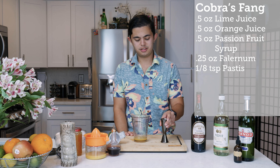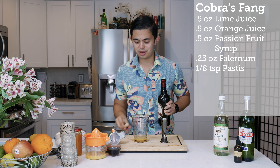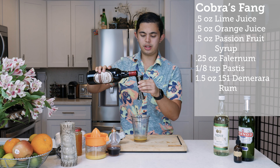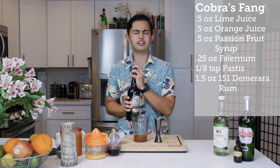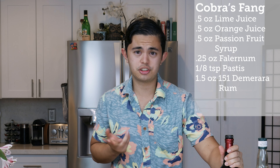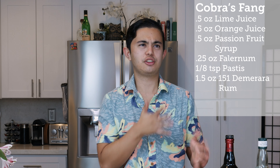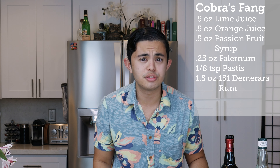For the rum, this is kind of dangerous — we're going to do one and a half ounces of 151 Demerara rum. Make sure there are no open flames around. You want to make sure you use Demerara rum, not a Spanish-style rum like Puerto Rican Dom Q 151. It doesn't have the same character — Spanish-style rums are much drier and crisper compared to the funky, full-bodied character of 151 Demerara rum.